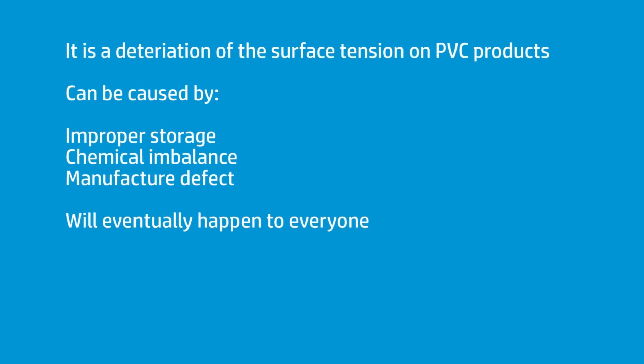Without going into too much of a scientific deep dive, bad plasticizer is a deterioration of the surface tension of PVC products — most common probably in banner. It can happen either through manufacture, bad chemistry in the construction, or frequently through storage issues, especially if it's being shipped over from Asia on a container ship where it gets very warm and then cools back off again.